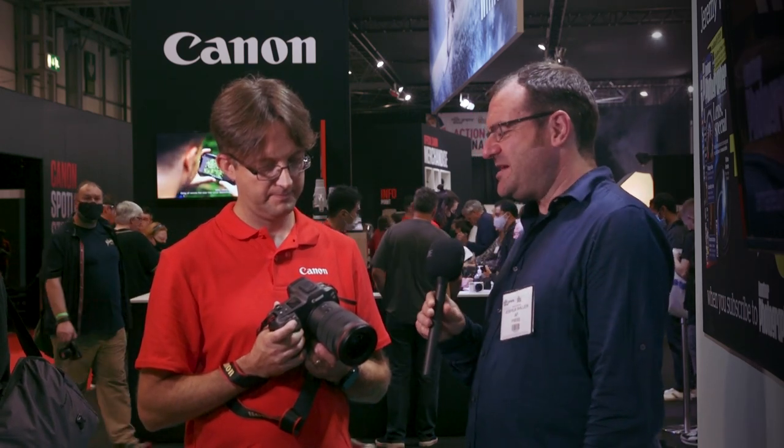We're with Canon UK, talking to David Parry about the Canon EOS R3 and the new things on it — but notably, it's got a new hot shoe.